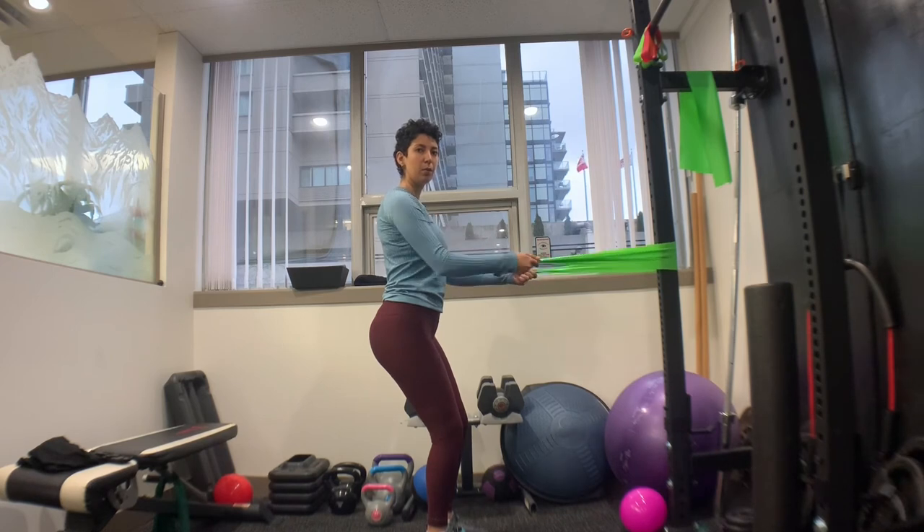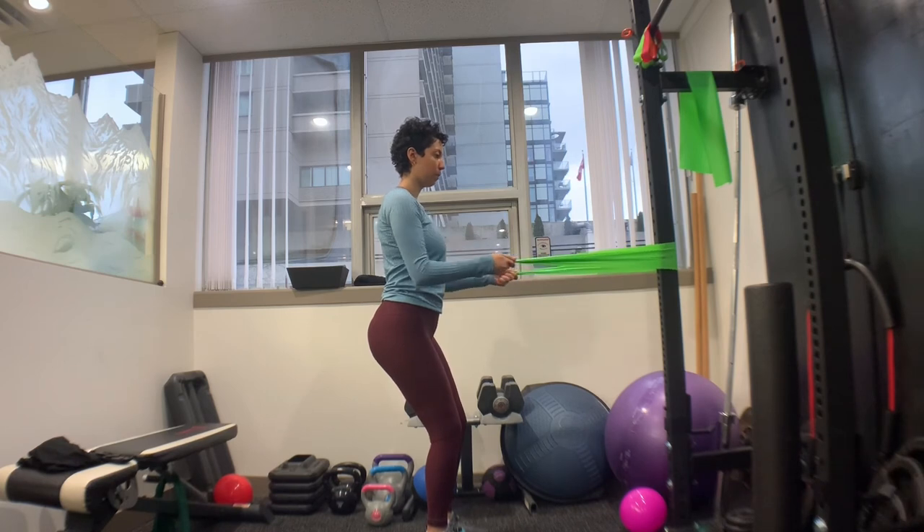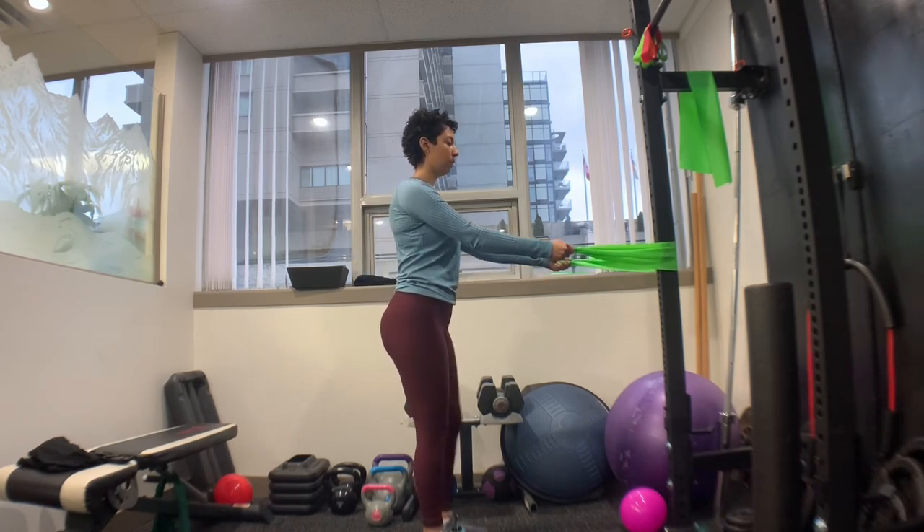Breathe out as you bring the band towards your body, and breathe in as you bring the band away. Repeat this exercise 10 to 15 times for two to three sets.